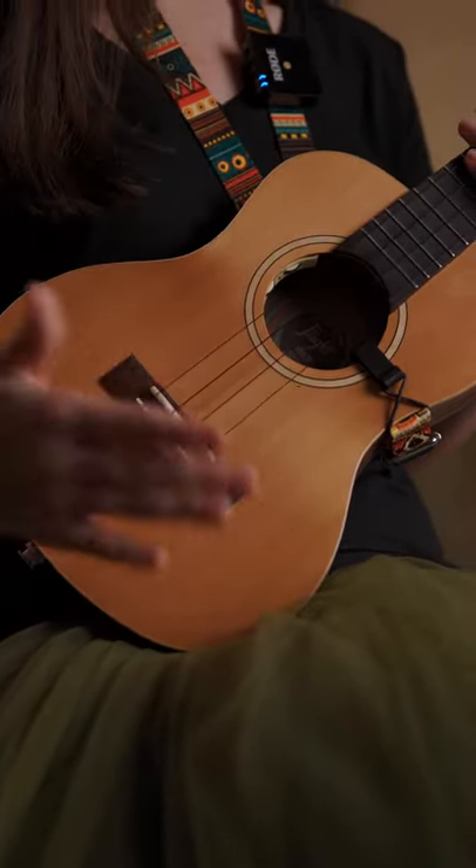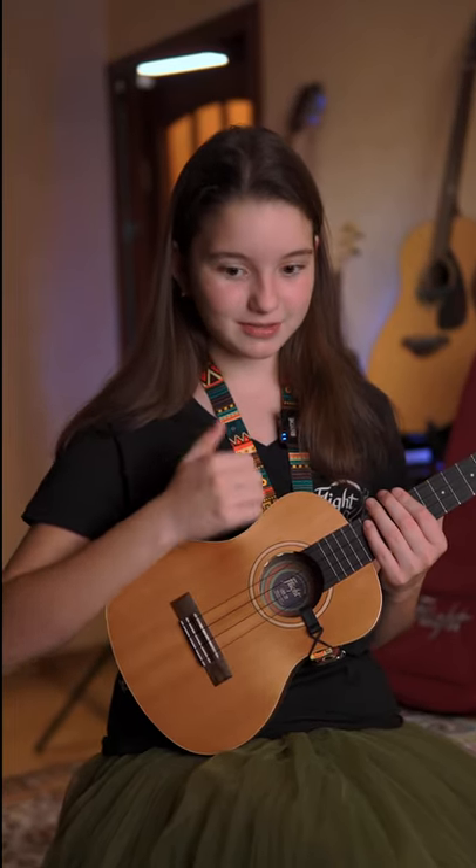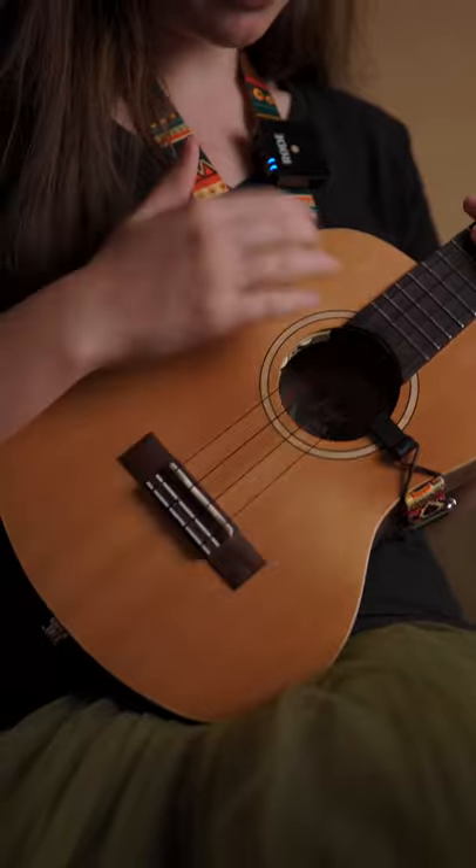Kick, snare, kick, snare, kick, down up snare, down up kick, down up snare, down up kick.